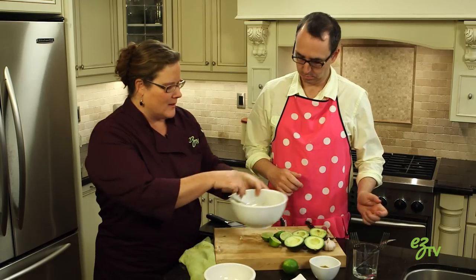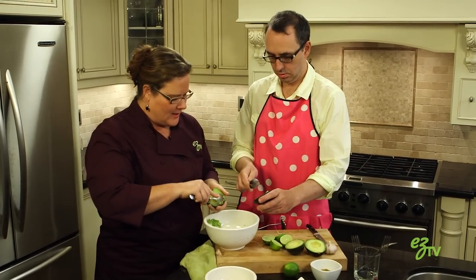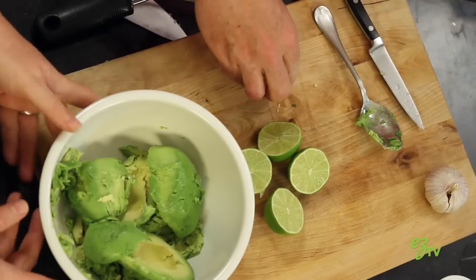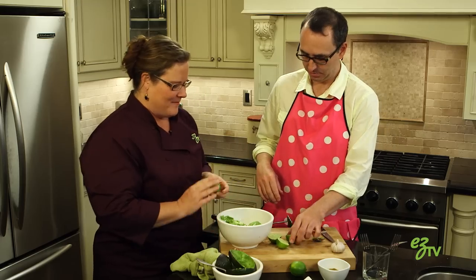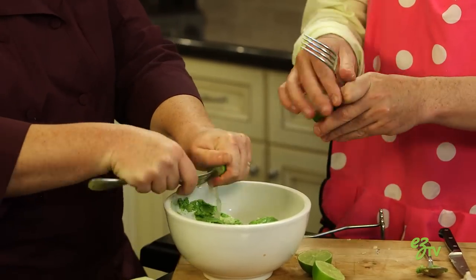So, we're gonna scoop our avocados. You can grab one there. You're just gonna use a spoon and it comes right out. Now, the garlic? Put the garlic in. Lime. We use a fork to help squeeze it. Exactly.